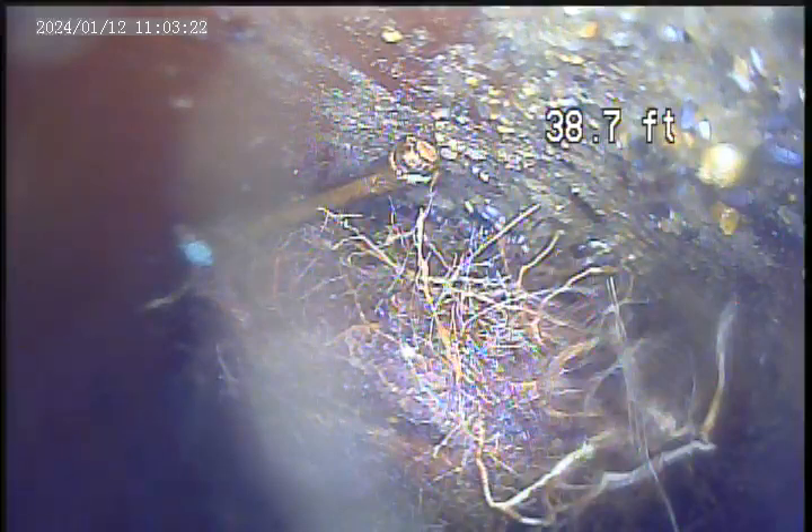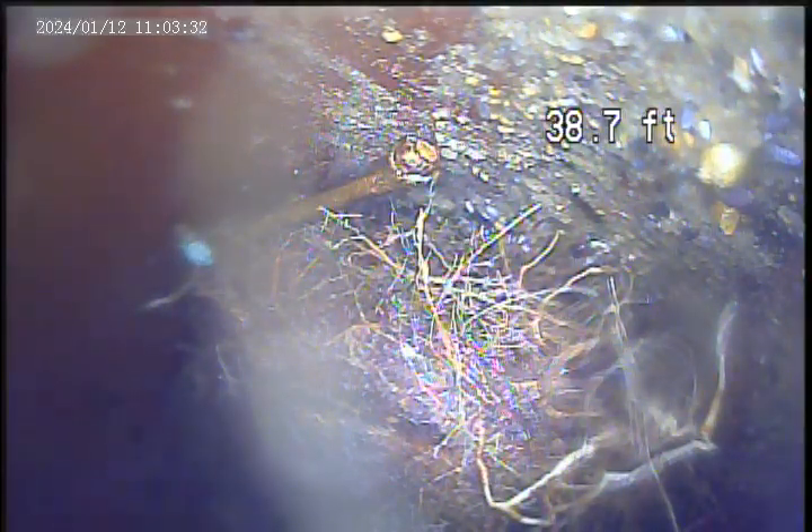Camera inspection, 110 Marie. We have an open spot repair out here. We've been here for three hours attempting to jet the spot open. This is approximately — I think it's more like 25 feet away. Gonna pull back and provide an inspection.